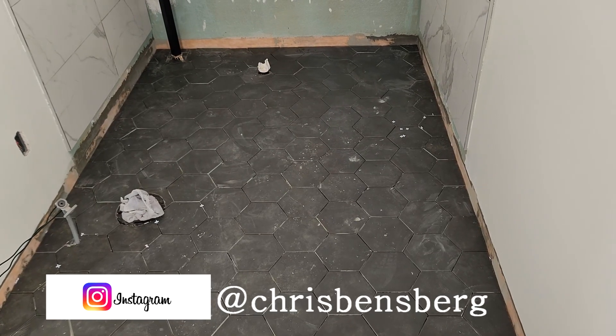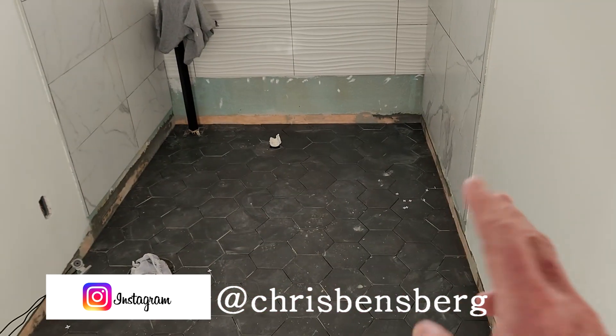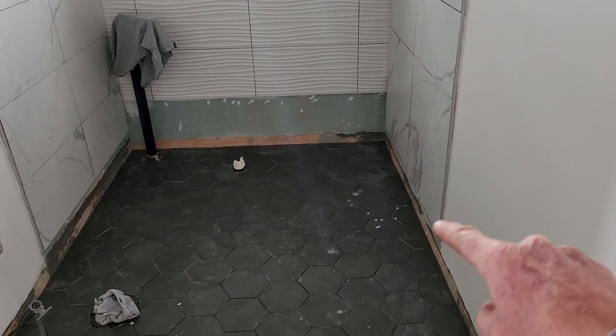We need to fully grout this floor and get it prepared so we can fill in the bottom row of wall tile. For the very bottom, I haven't decided yet when these side tiles meet the floor — that's where the bathtub is going to be. So I might do a dark color silicone instead of a white silicone bead.